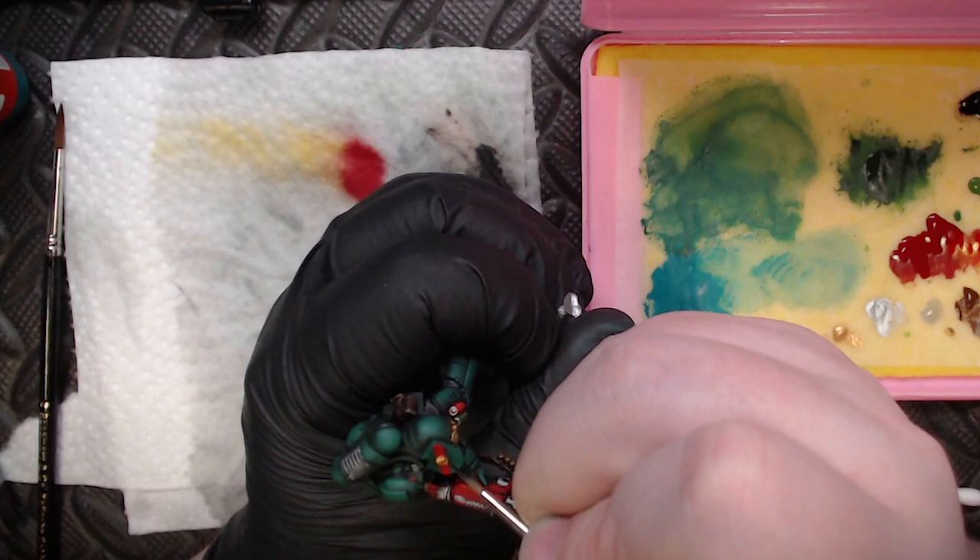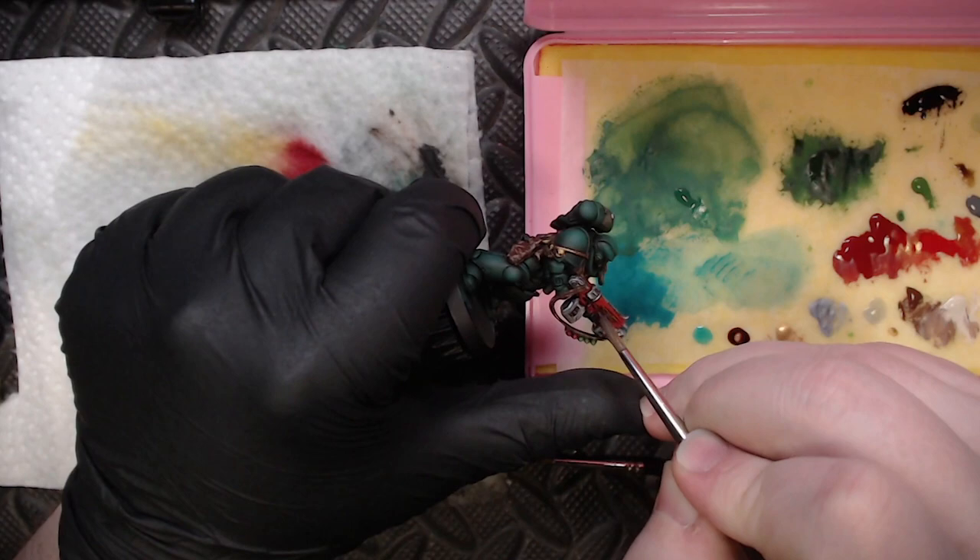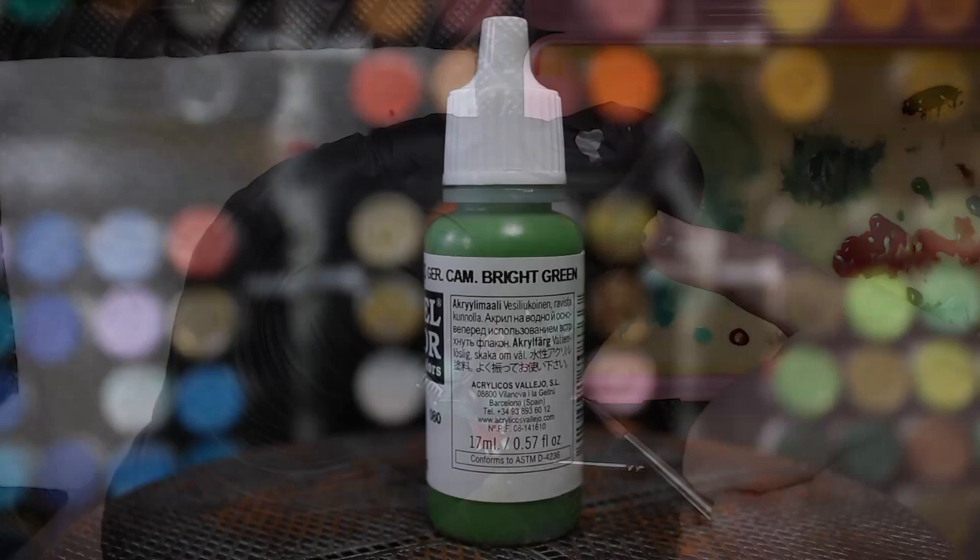I also grabbed some black here to define the pattern on the shoulder pad plate a little more — just a thin black line between those two segments. Then moving forward, I grabbed some Red Tone and touched it to all the red elements on this mini to define the deep cracks and crevices on them a little better.